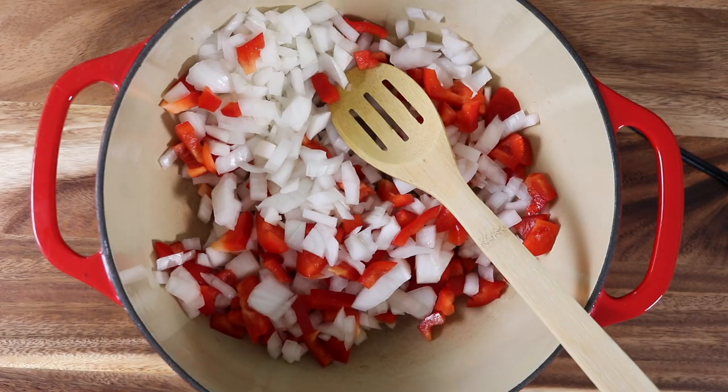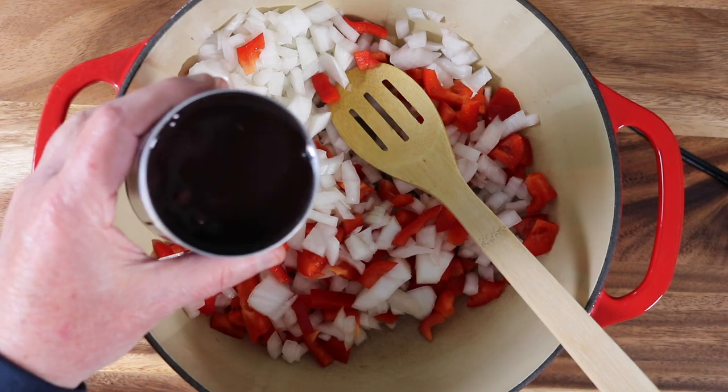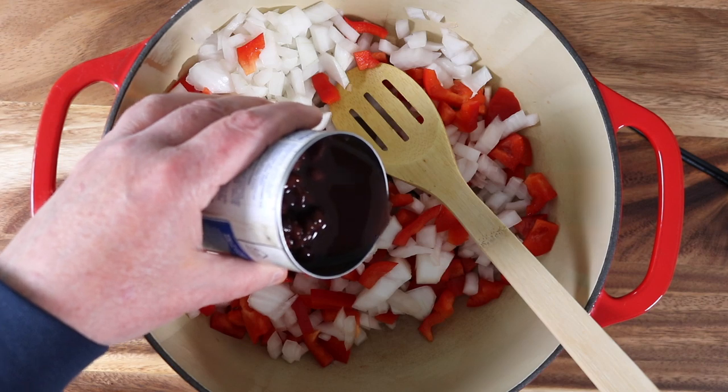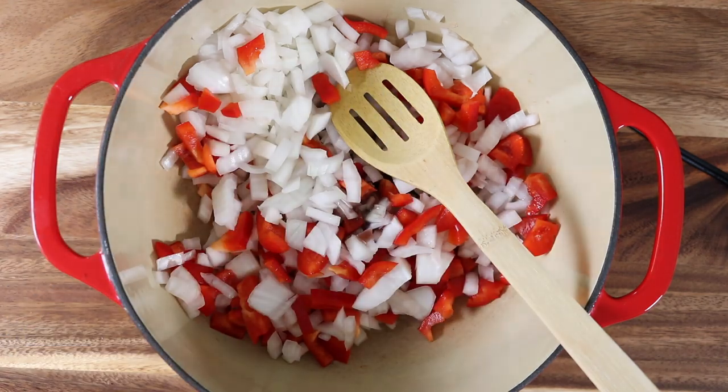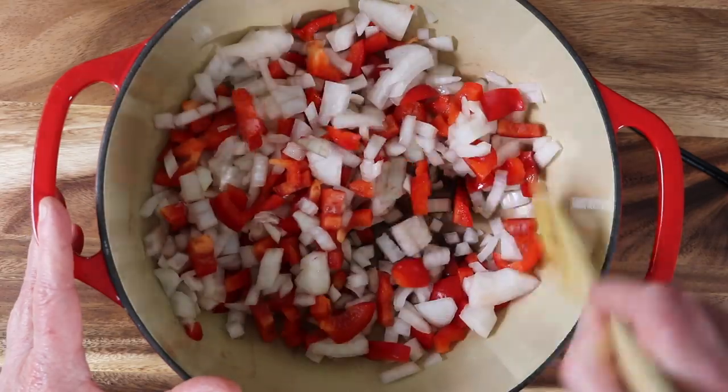Now for a liquid, we can use water or veg broth. We're not using oil. But again, why not use that aquafaba? We're going to drain it off anyway. So that's what I used. Stir that all up — it's just to keep the veggies from sticking. That's all.